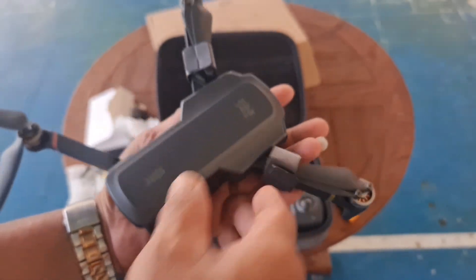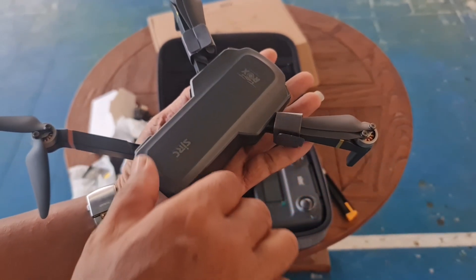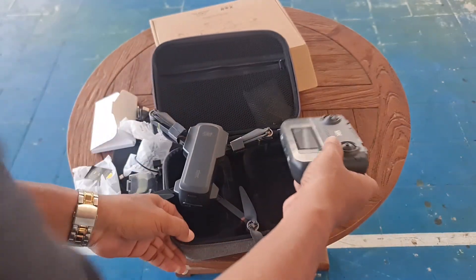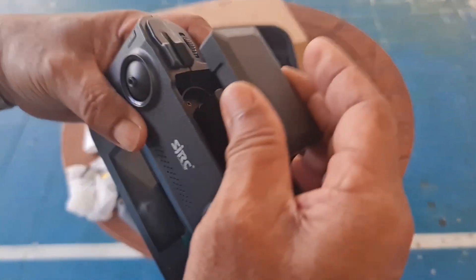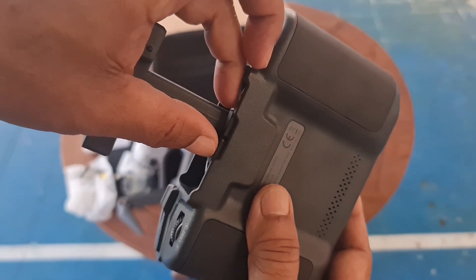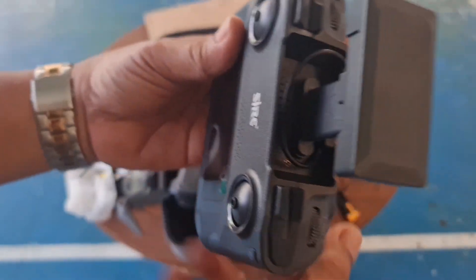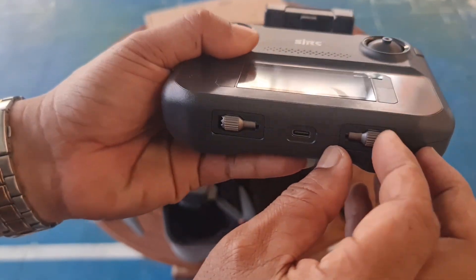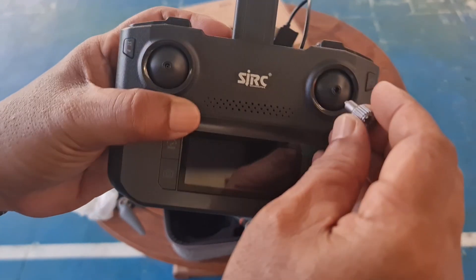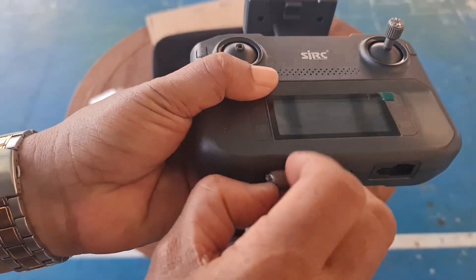Drone-nya cukup kecil, seukuran telapak tangan saya. Ini adalah remote-nya. Remote-nya ini ada tempat holder HP. Di sini ada tempat kabel untuk ke handphone-nya. Ini nanti tinggal dipasang saja. Joystick-nya di sini, tinggal kita pasang.